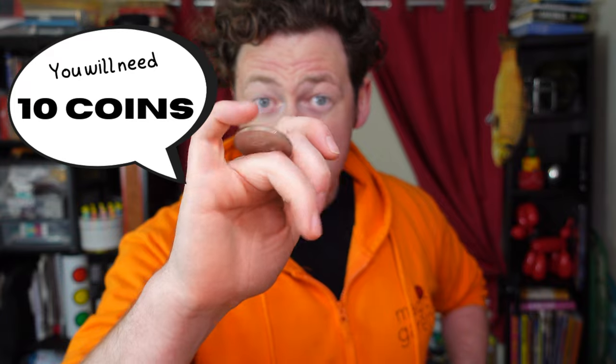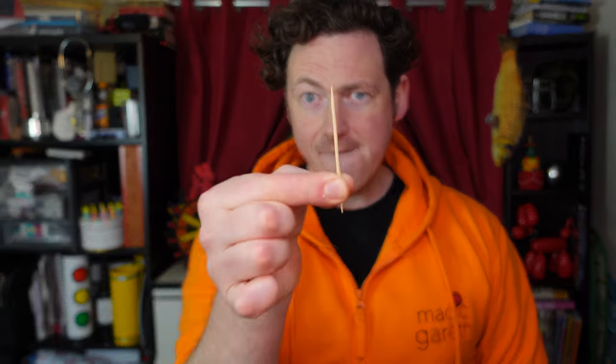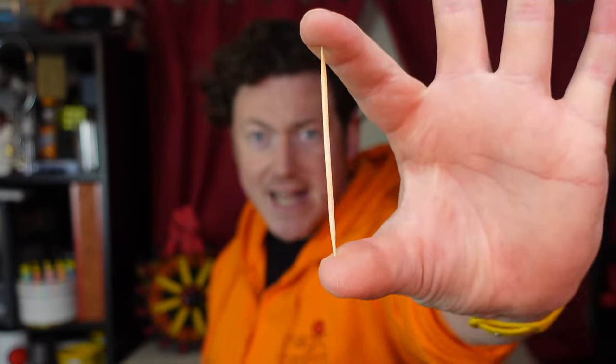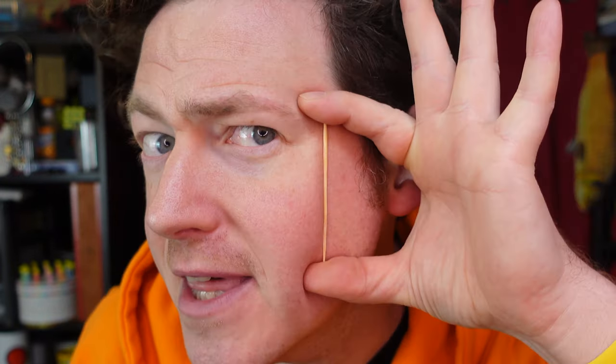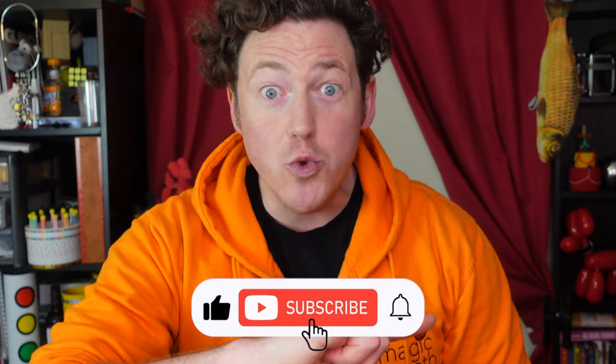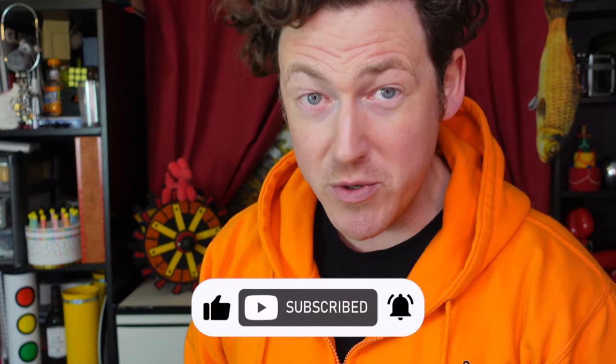You are going to need ten individual coins if you have them. It doesn't have to be coins though — you could use crayons, ripped up pieces of paper. You will need a cocktail stick, but it doesn't have to be a cocktail stick — you could use a chopped up straw, about the size of the distance between my eyes and my mouth. And sellotape — any tape will do. Before we go any further, press the subscribe button now, because you do not want to miss the updates and bonus features that you will get by subscribing to my channel.